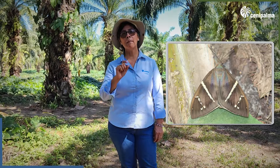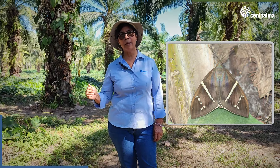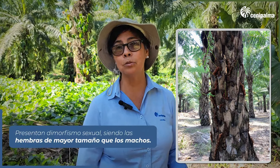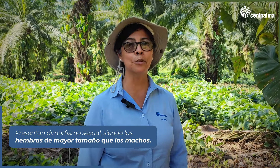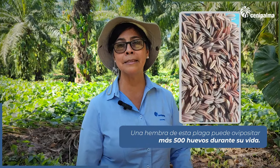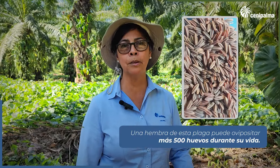They have a black or cream band that travels from top to bottom. When they are resting on the estipes, they are well camouflaged. It is important to take into account that although sexual dimorphism is not very marked, the females are of higher size than the males. A very interesting thing is that, unlike other butterflies, in this species a female can lay more than 500 eggs in a short period.